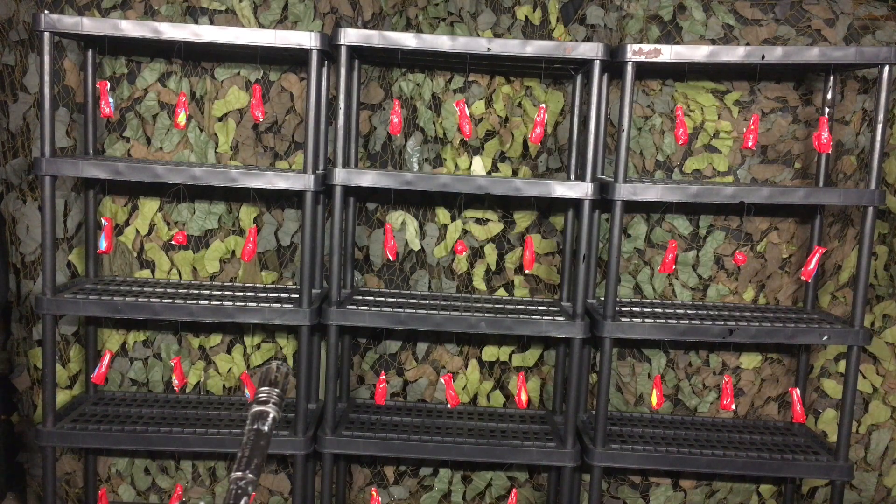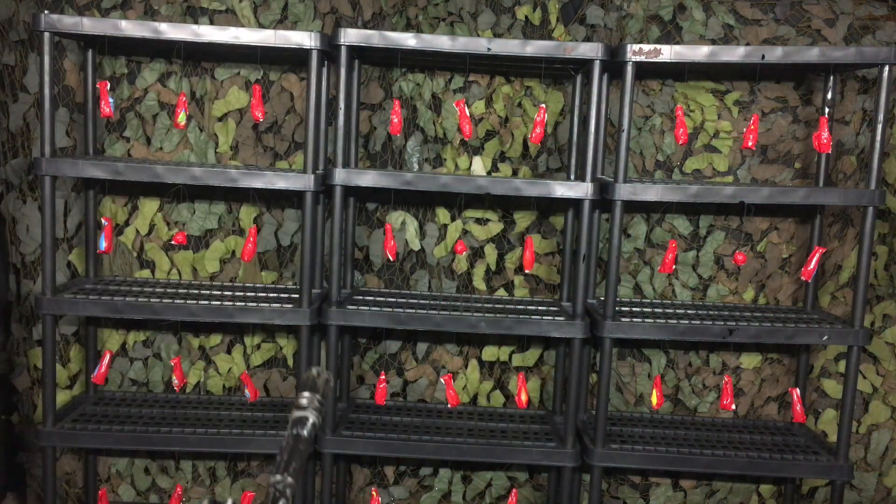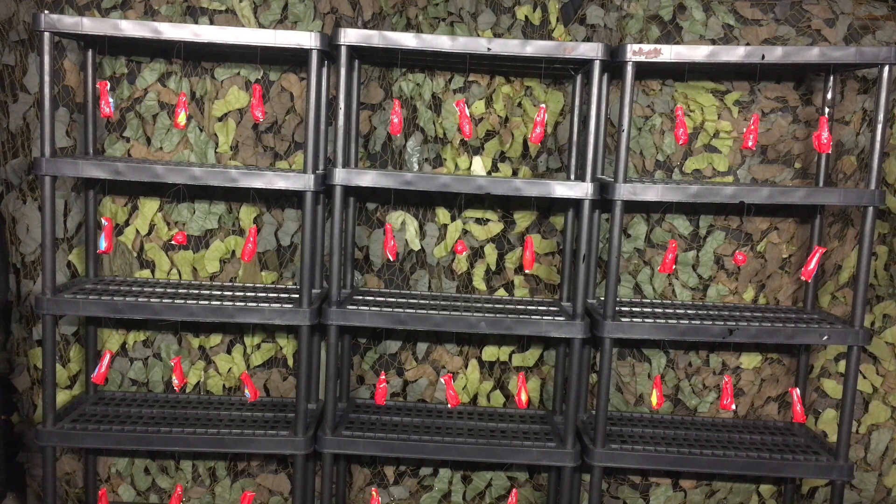Shoot as fast as you can. Don't do it on auto. If you're running out of ammo, change mags. Ready? Three, two, one, and let's do this.